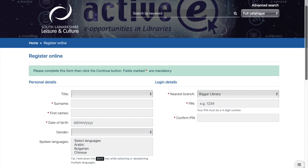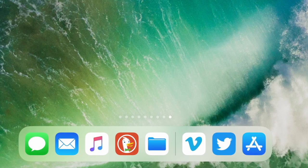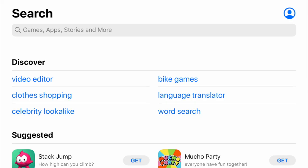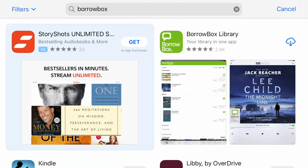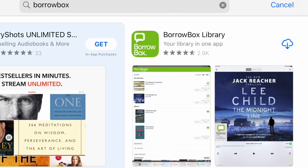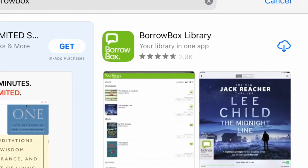Our next step, now we're set up with our library cards, is to download the BorrowBox app. On your tablet or phone you'll have somewhere you can download new apps. I'm using an iPad so for me this is the App Store, but any tablet should have its own equivalent. Go into your app store and search for BorrowBox — here it is, a nice bright green and white square. It's a free app, which is very important, so all you need to do is click to download and in the blink of an eye it's there ready to use.